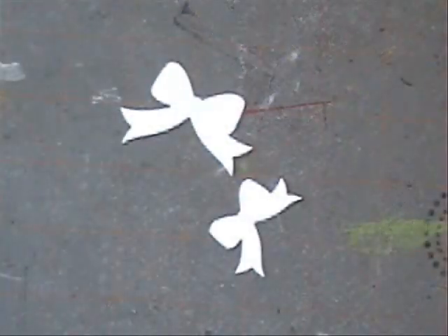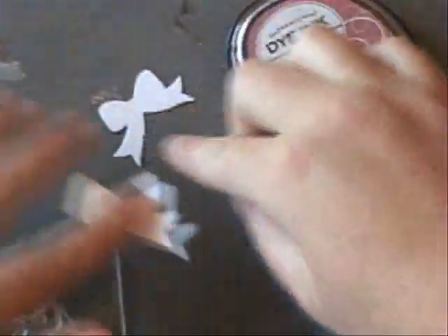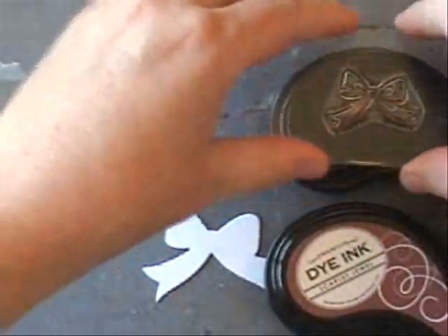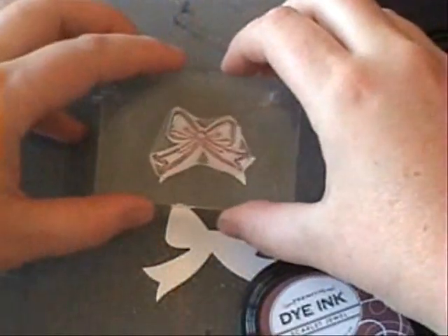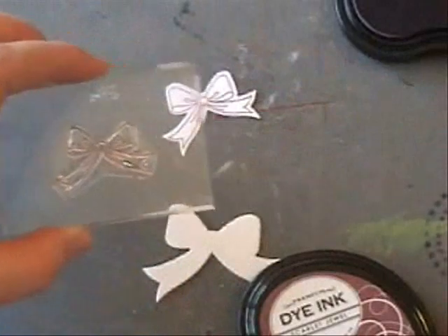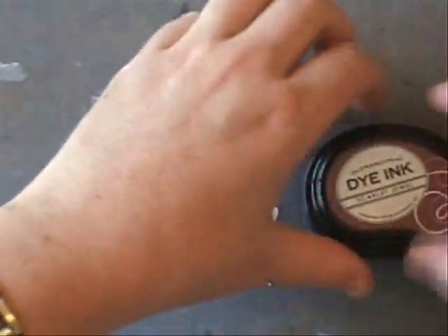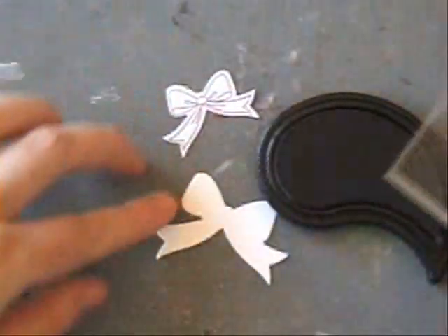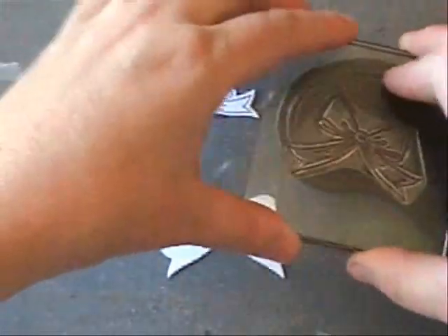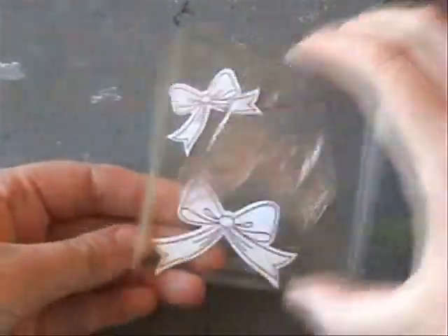We have one last step. Remember those die cut bows that we made at the beginning? Keeping with our ombre theme, we're going with Autumn Rose and Scarlet Jewel — Autumn Rose on the small one and Scarlet Jewel on the smaller one. You'll see when these get adhered to the card on the cake tiers how well the two graduated sizes look, because the cake has graduated sizes as well.